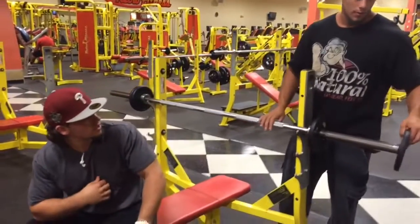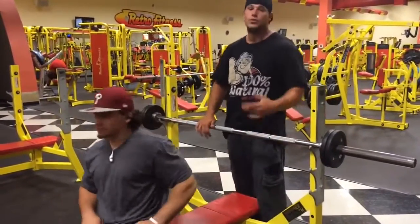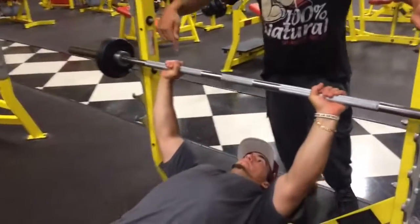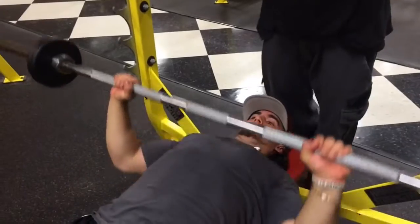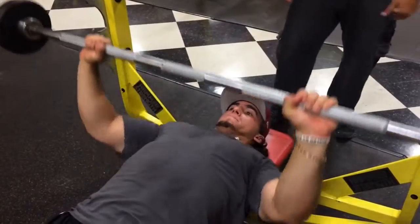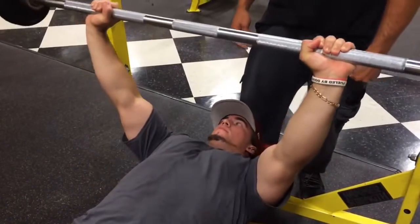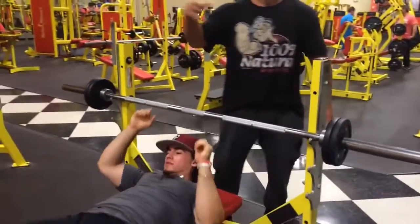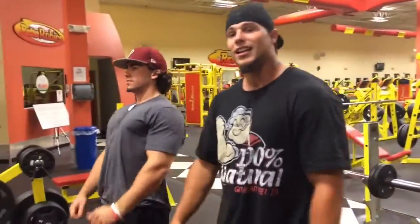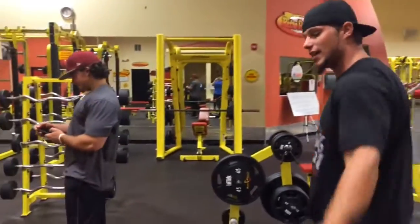If the weight was too heavy and your form was uncontrolled, stick with it and do another set at that weight. Or if it's too light, increase it by 5. Neutral grip, he brings it off, touches his chest, gets 8 repetitions — 3 sets of 8, done for the first exercise of the chest routine. Now we're going to move over to the flat bench dumbbell press.